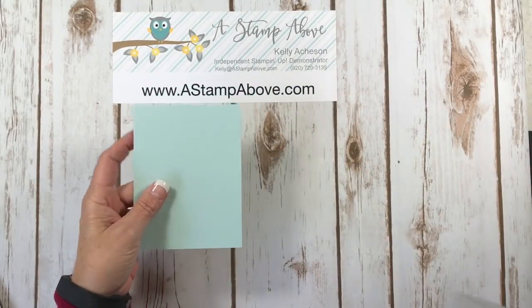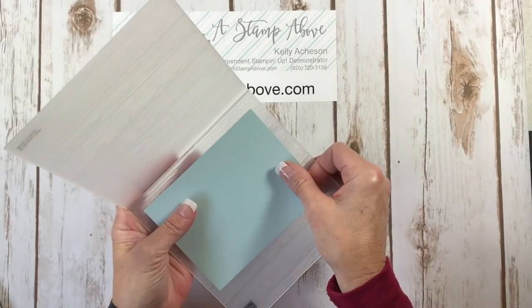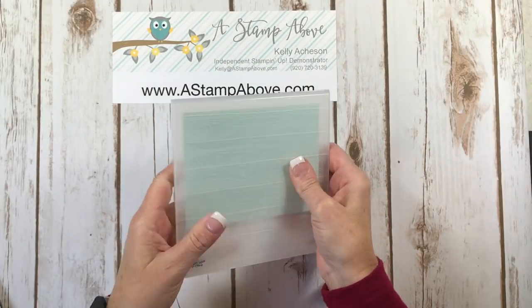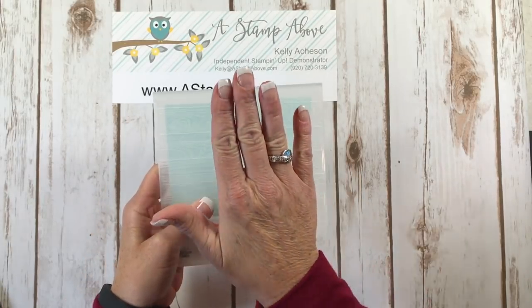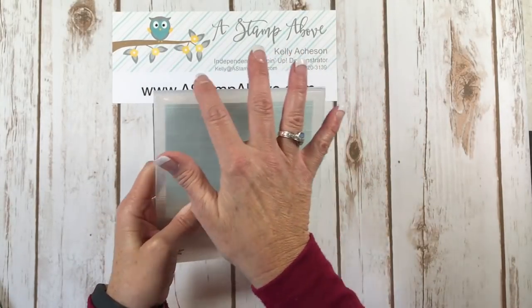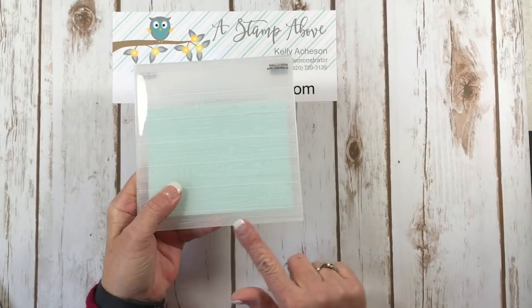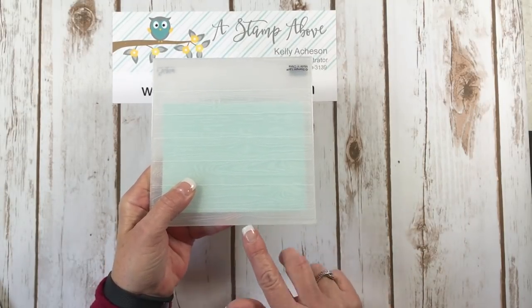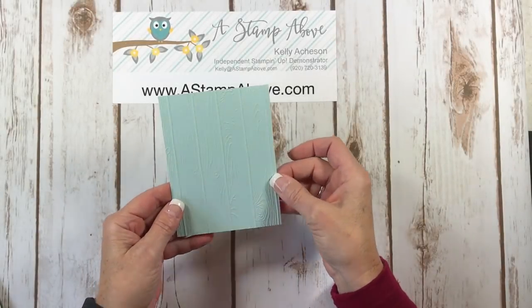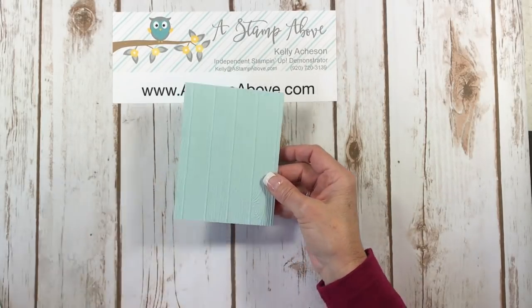I'm going to take my Soft Sky layer and I've got the Pinewood Planks Dynamic Embossing Folder. I'm going to put my Soft Sky layer in here and run this through my Big Shot. Now remember when you're using these really thick dynamic folders, you use your base plate and then one cutting pad on top — not one under and one on top, but just one on top. Run these always through your Big Shot with your seam going through the machine first. If you run them through with your seam going through last, it causes undue stress on the seam and after a period of time your embossing folders will start to crack on that edge. Here is our layer and isn't that just beautiful.